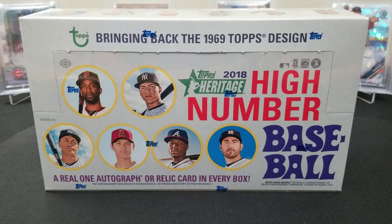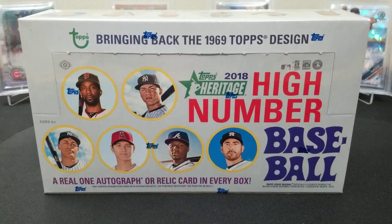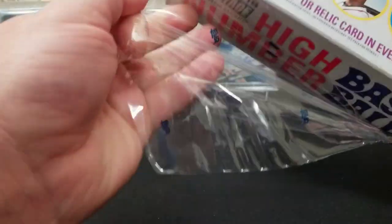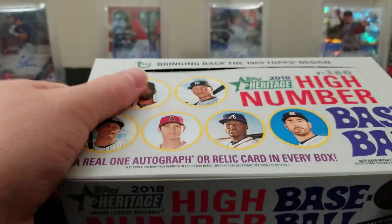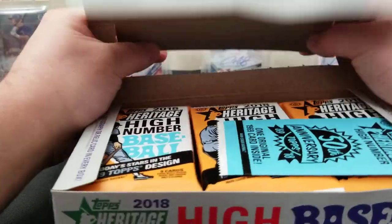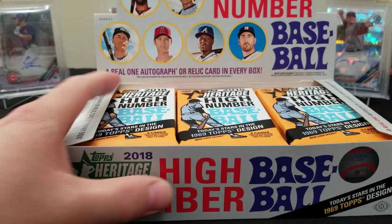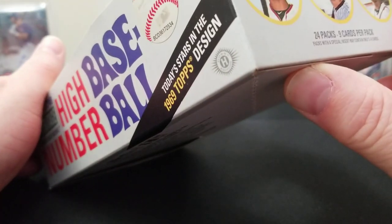Just like with the 2018 update, we're looking for Acuñas, Sotos, and Gleyber Torres. With Heritage it's cool because there's all kinds of short prints, image variations, and action shots. We're gonna get into some 2018 Heritage High Number and see if we can pull some cool cards. I'm excited about this one — hopefully we can find a nice real autograph. I know Heritage likes to put more of the relics in, but it's a product that's grown on me.